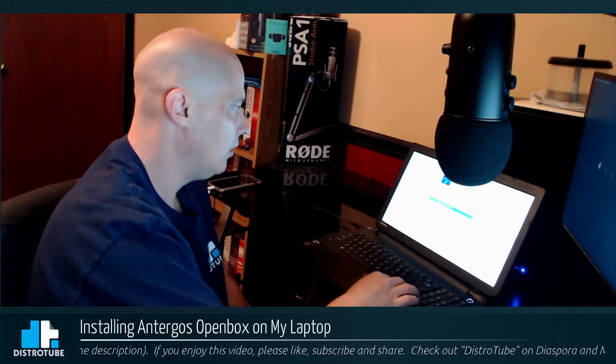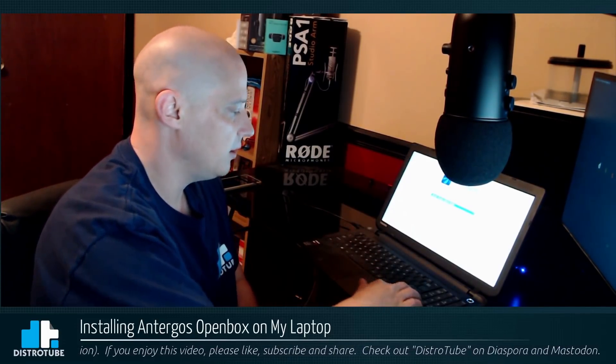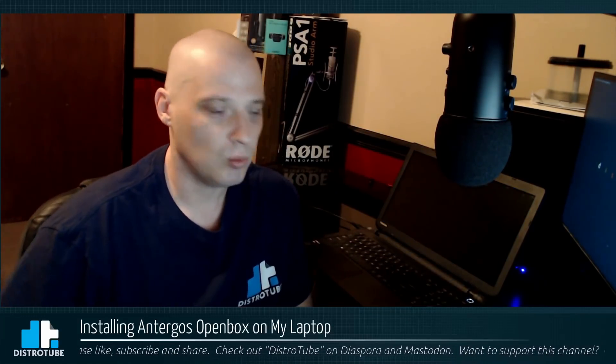I booted up the USB stick. In the boot menu we have the option of boot from hard disk, start Enterghost Live, or non-graphical boot. I'm going to start Enterghost Live, get into the live environment, and go through the install. I'm not going to record the install — you guys wouldn't be able to see much of it anyway. But once I get this thing fully installed and up and running, I'll show you guys the desktop. I'll probably install some kind of remote desktop so I can record on OBS on my main machine but actually capture the desktop on this laptop.